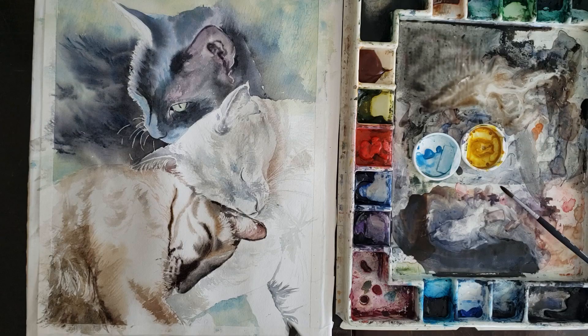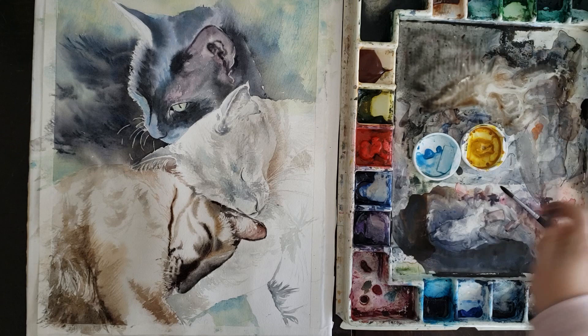Hey guys, welcome to session three, the third installment of the Lilac Cat. In today's video we will continue to add the final details and soften this kitty up and finish him up. So let's get started.